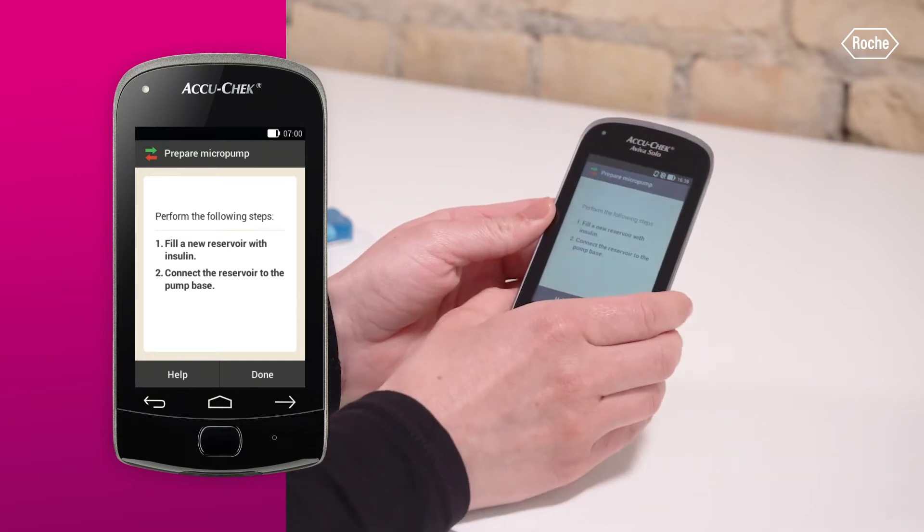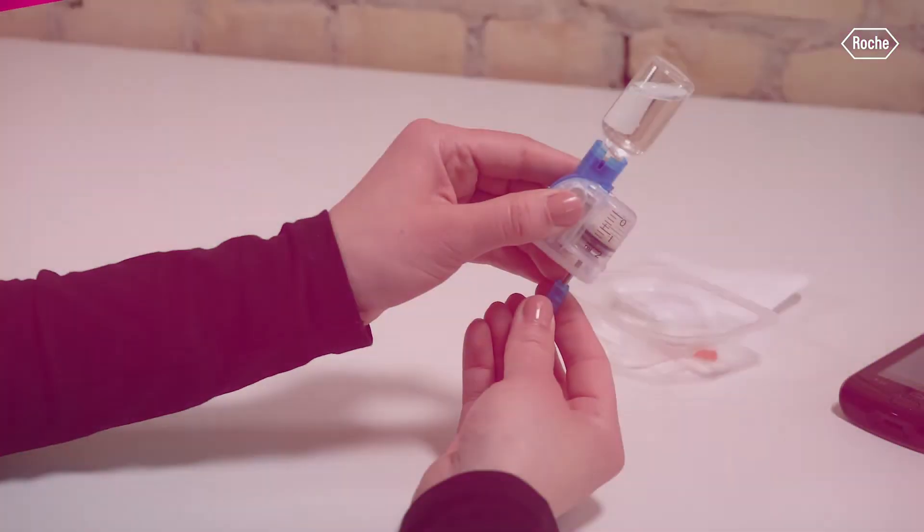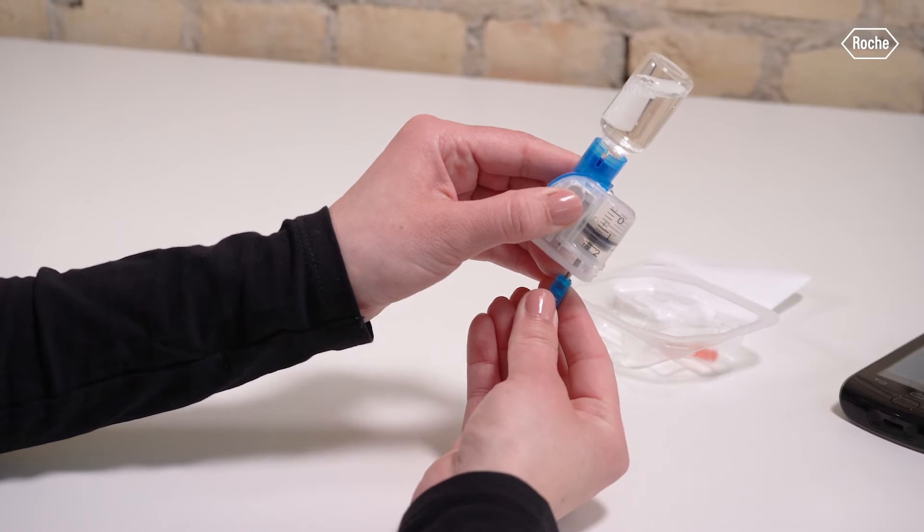Always keep in mind: if you replace the pump base, you must also replace the reservoir. First you need to fill the new reservoir with insulin. If you need help with this process, please watch the video "How to fill the reservoir."